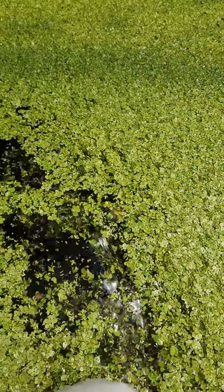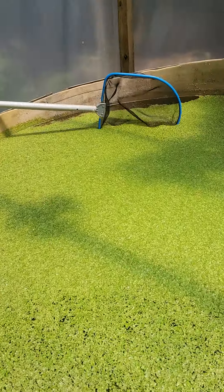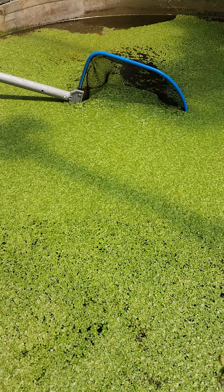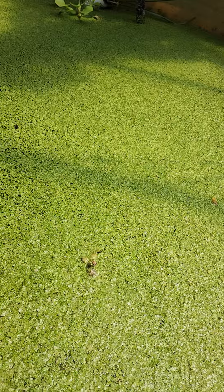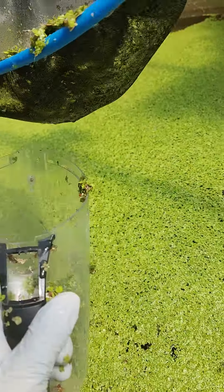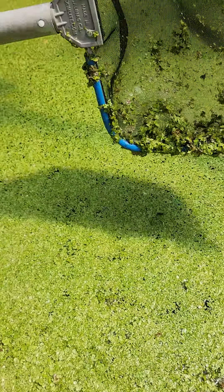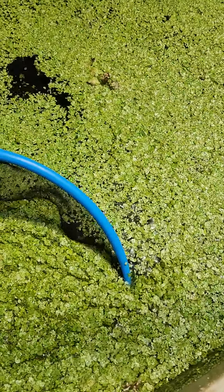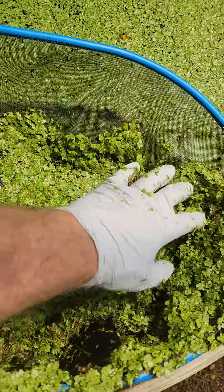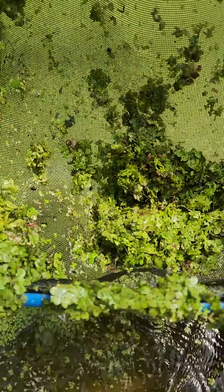Taking handfuls of duckweed — here comes Susan with a professional duckweed squeezer, taking a few pounds at a time. We got it online and started with a tiny little bit, and it just grew. There's also a big old beetle in there!